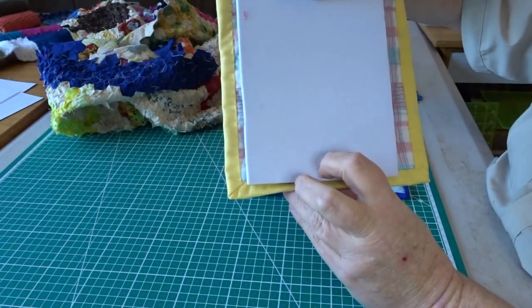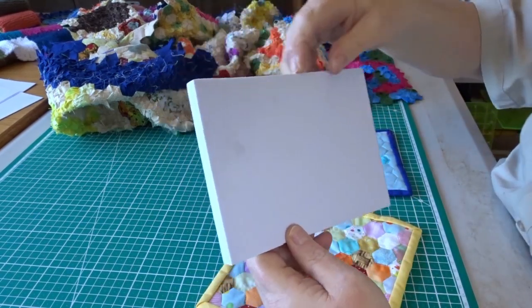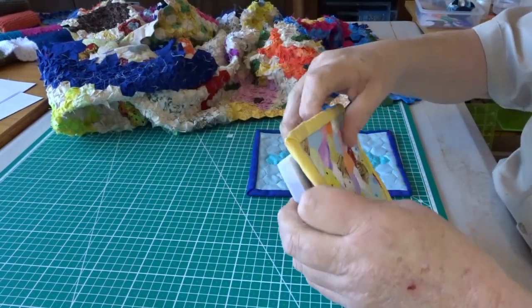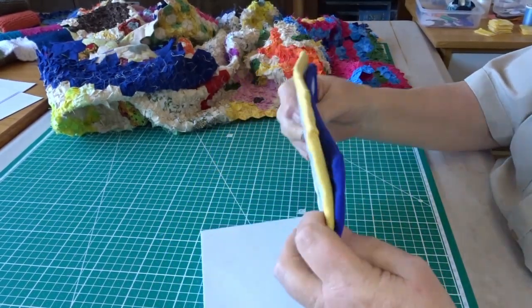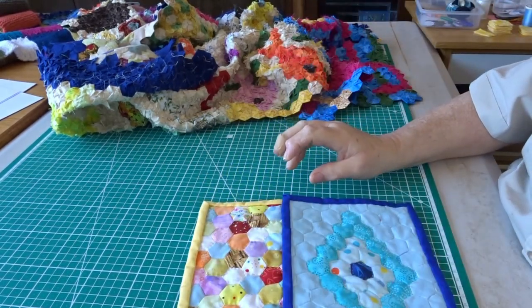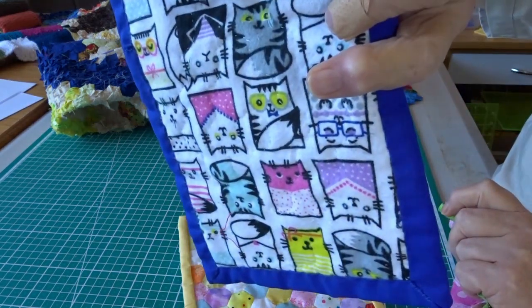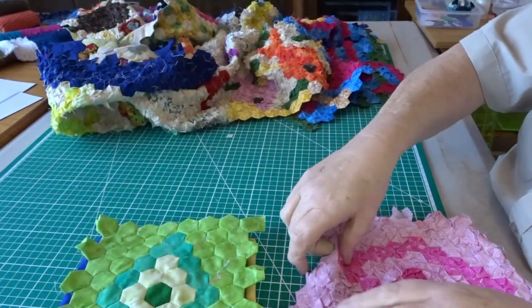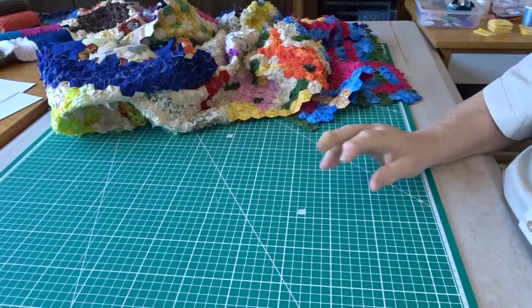That's a 1:12 scale bed quilt. For a single bed - roughly the same length but three-quarters the width - this smaller one would probably be the perfect size. The larger one is actually fully quilted and bound with a nice cat fabric on the back, left over from a quilt I made for a friend. There's also a green one and a pink one that still need to be quilted and bound.